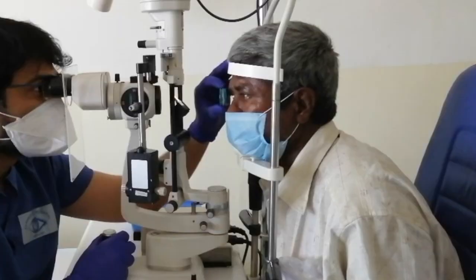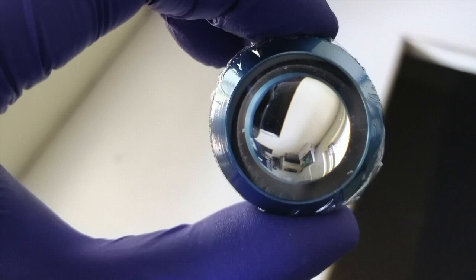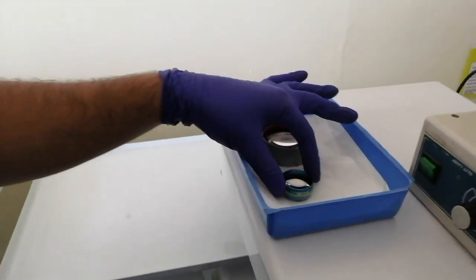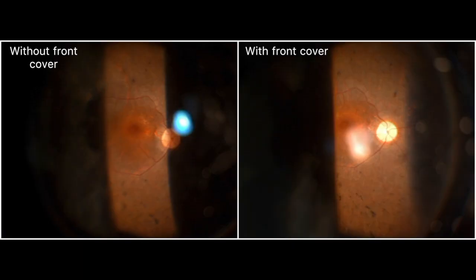Now coming to slit lamp biomicroscopy. A cling wrap is put on the lens surface facing the patient so that the front surface has a covering and the back surface is bare. The lens is kept in a box with a layer of dry tissue paper underneath. The fundus details are made out quite clearly. This is a picture showing the comparison between the image quality of a 78D adapter lens without and with the front cover.